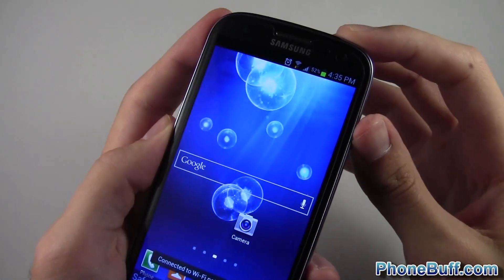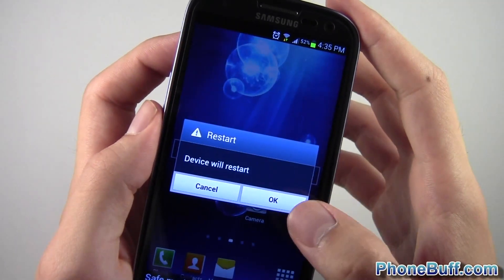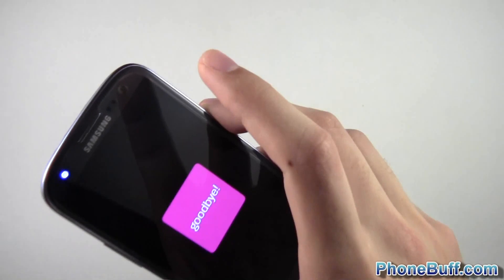To get out of safe mode all you have to do is press and hold power and then tap restart. So if some of you guys have done it by accident, that's how you get rid of it — just restart your phone and it should do the trick.